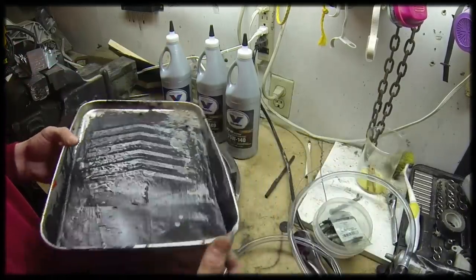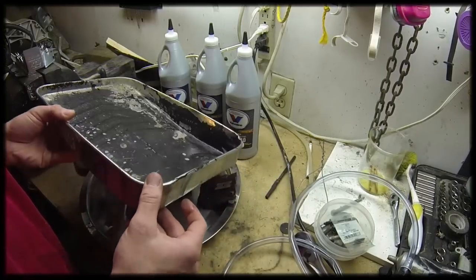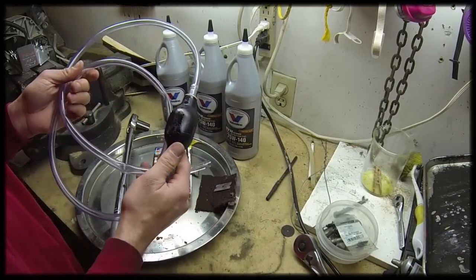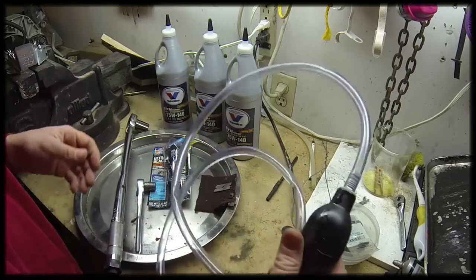You'll need some kind of pan to catch the differential fluid — I'm going to use a paint tray. And then lastly, you'll need some sort of fluid pump. It comes in different shapes and sizes; this one just uses a squeeze ball. So let's get started.